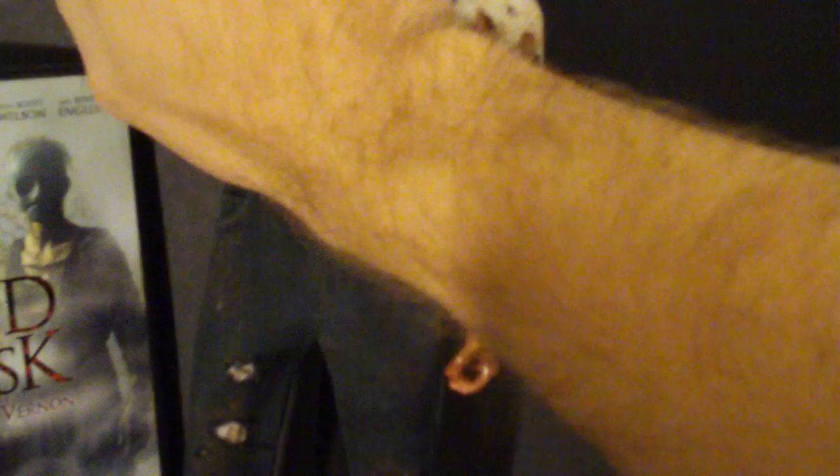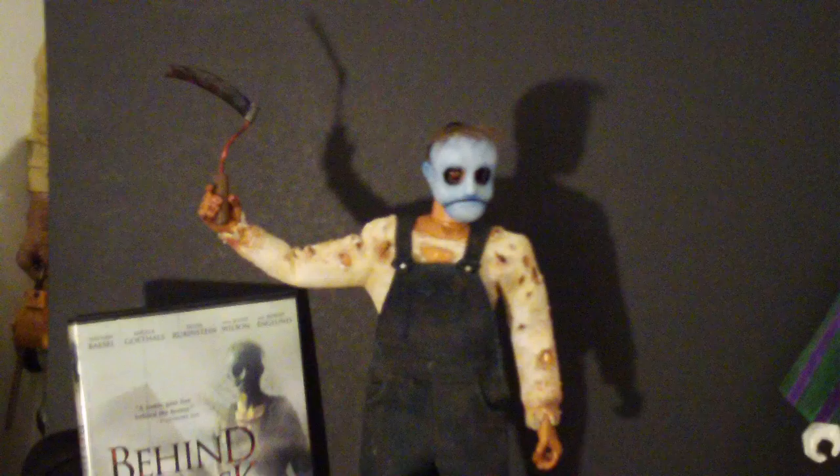There he is — Leslie Vernon. He's got all the articulation that you would want. You can put him in all kinds of poses. He looks cool in most any pose you put him in. He looks really cool — check that out.